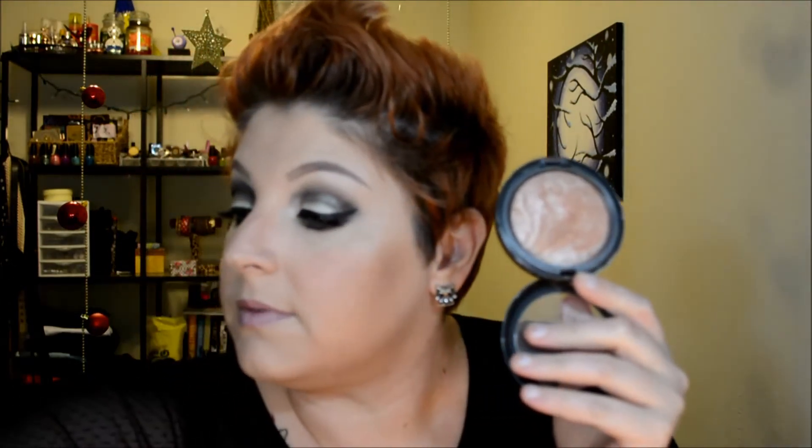Then you can't go without highlight, so I'm going to use my MAC Mineralized Skin Finish in Soft and Gentle with my Tarte brush from the Carried Away palette, which was from a Christmas collection several years ago. I'm just going to highlight the cheekbones, my nose, chin, and forehead.